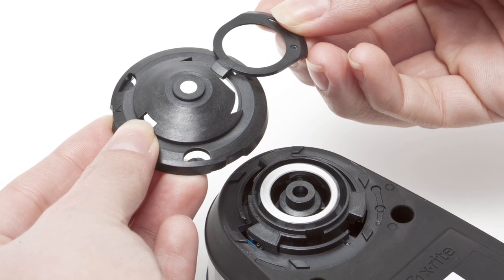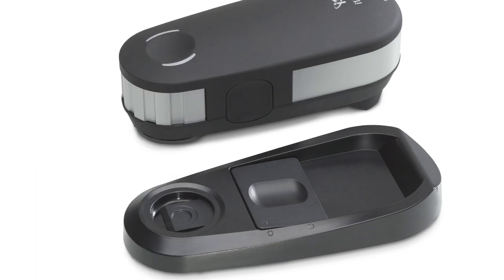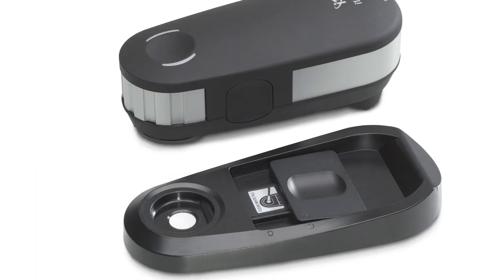i1 Pro2 delivers absolute confidence. Easy cleaning and dust protection with a new removable aperture protection glass and white calibration tile cover. Auto-check and correct for small instrument shifts with built-in wavelength calibration technology.